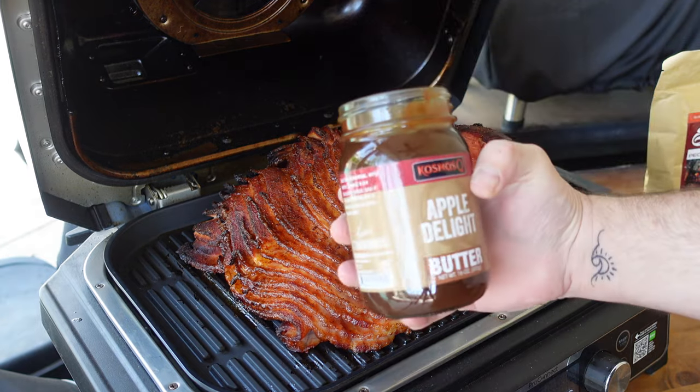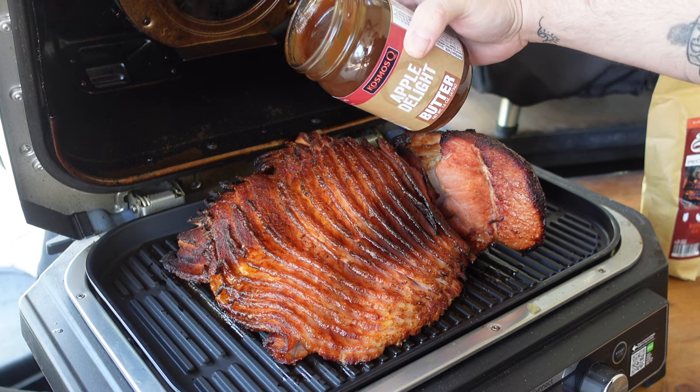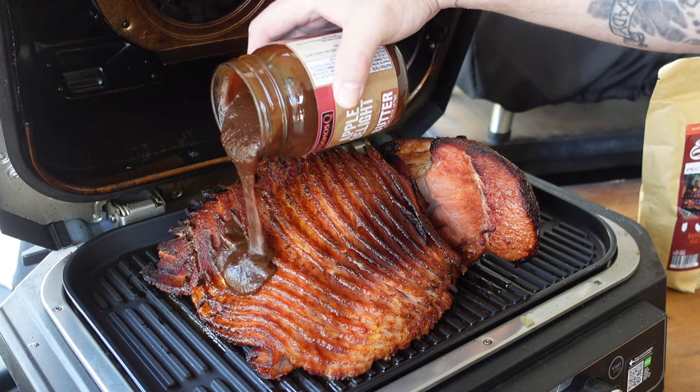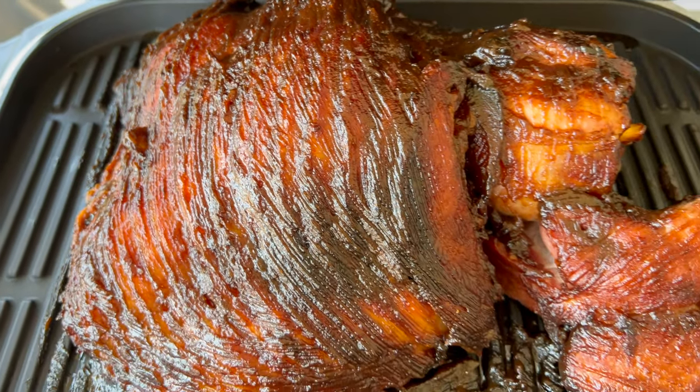Once this comes up to temperature, we're going to give it a nice glaze. I'm using Cosmos Q apple butter — I'll melt that in the microwave and pour it over the top. If you don't have apple butter, heat up some apple juice in a saucepan, add some butter and honey, and let it reduce until it's a little syrupy. Heat it enough so some of the water evaporates and it becomes more of a glaze. Once that apple butter sets up on there, we'll be ready to pull it off.